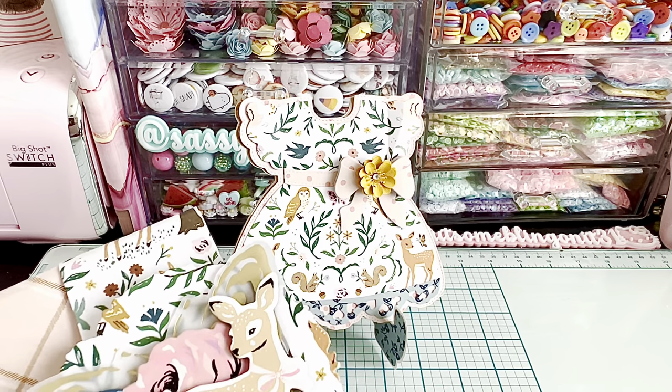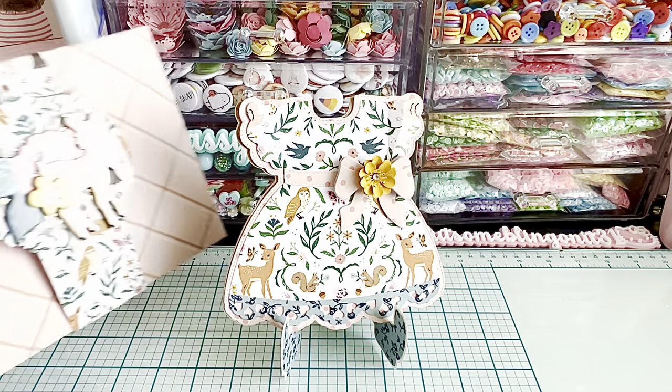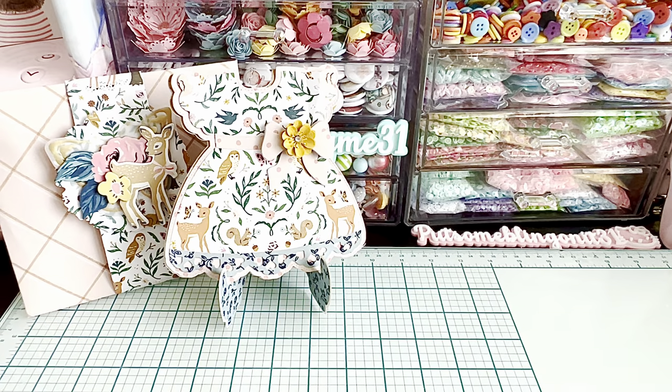Especially if you're wanting to make the card and send it to somebody, that's super duper fun. Anyway, that's that. Let me stand that up and then show you a couple of the other projects that I've been working on.